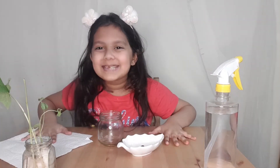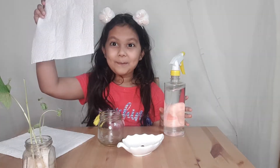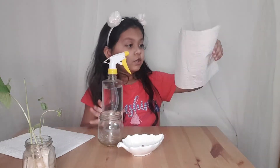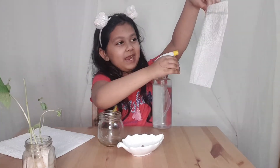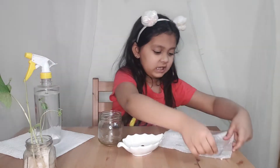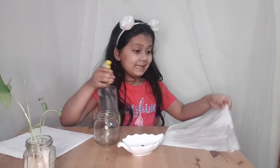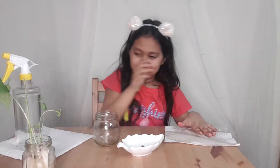Now let's get started. First you need tissue paper and water, and just spray it. I'm going to do this on the table. I think that's what we need to do — wet the tissue paper and now on the other side.